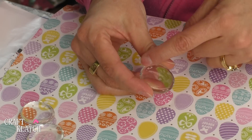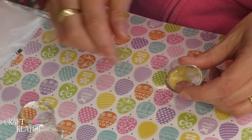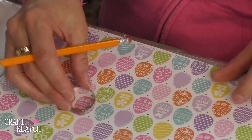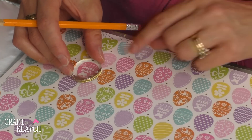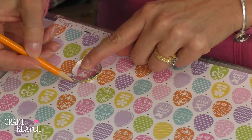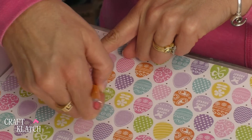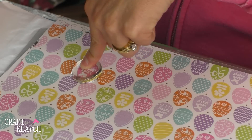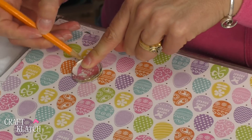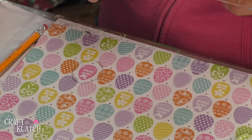The first thing I did was clean the glass stones with a little rubbing alcohol, so now the surfaces are nice and clean. We're going to start with the egg paper and find one of the eggs that you like — I happen to like this pink Happy Easter one. I'm going to take my pencil and trace around the glass piece. You'll notice my pencil is angled so I'm going underneath that edge a little bit, which will make it easier to cut the right shape.